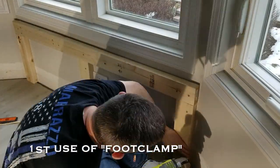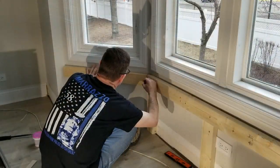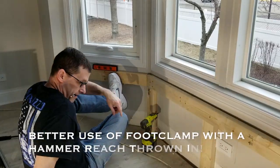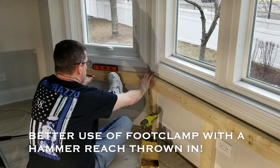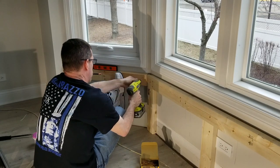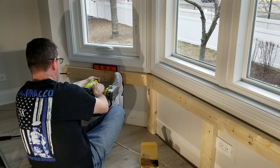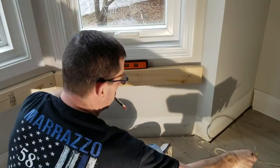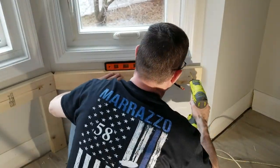Use the foot clamp — always have that with you at all times. Here I'm transferring the stud locations using a foot clamp and a hammer. Rinse and repeat on the other side.